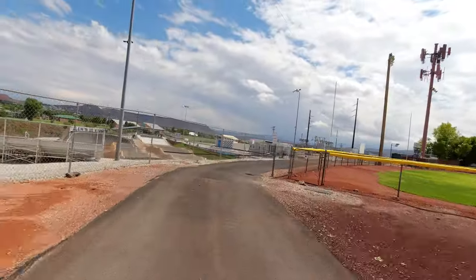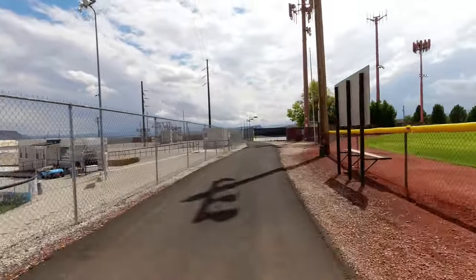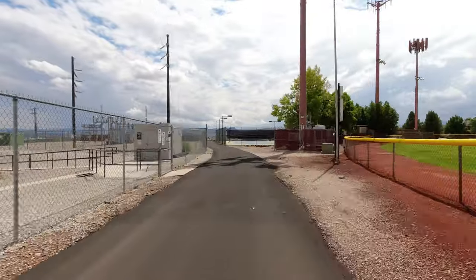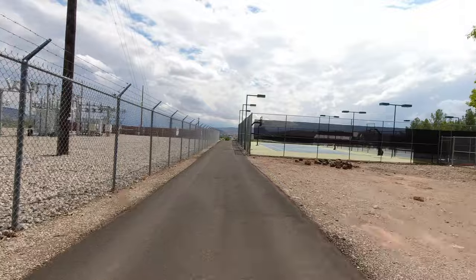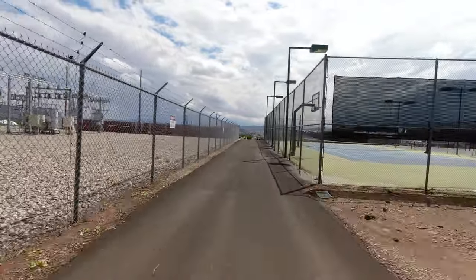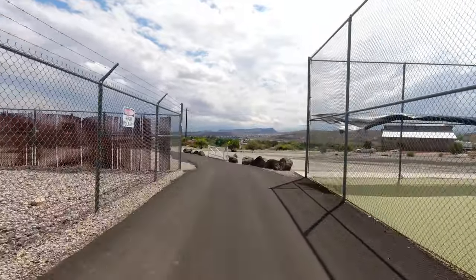I just wasn't planning on off-roading today — I was planning on doing the opposite! There's actually a BMX race course right there. A lot of biking in this town, and a lot of muddy feet right now too.